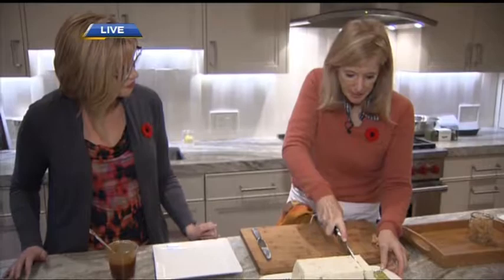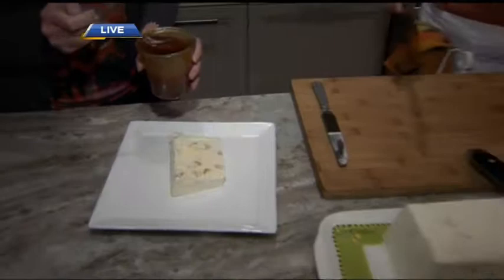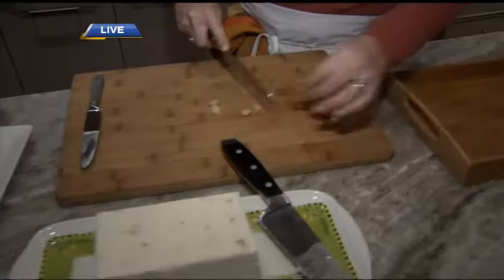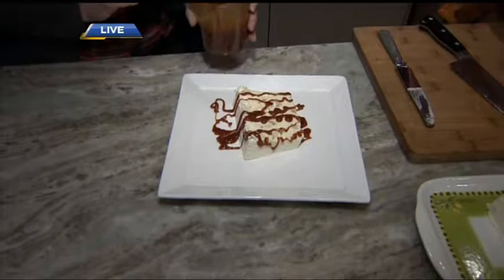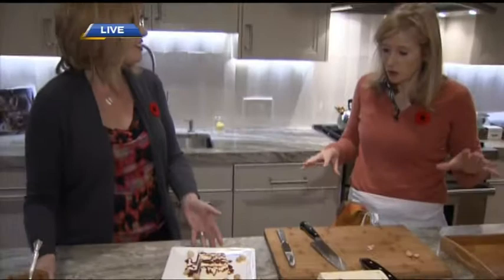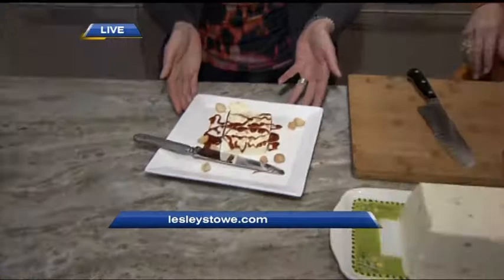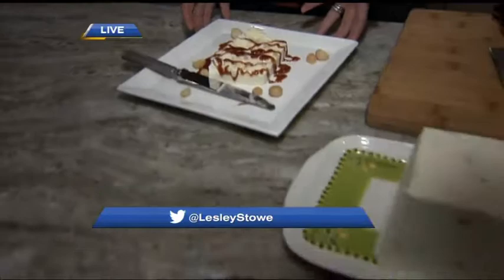We're going to serve it with a garnish of what's actually in the dessert — candied ginger and macadamia nuts. You just stick this in your freezer for at least four hours, but preferably overnight. We're going to add some caramel sauce to garnish. The idea is to garnish with things that are actually in the dish. Caramel is like the new chocolate sauce — the go-to. It's amazing with fresh fruit and with this dessert — absolutely unbelievable.